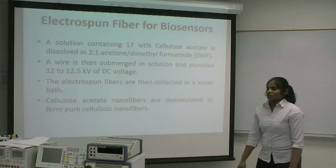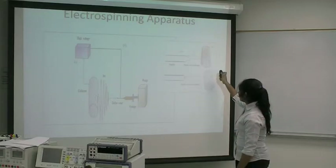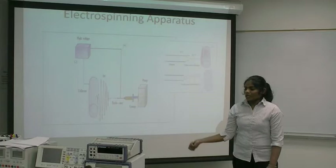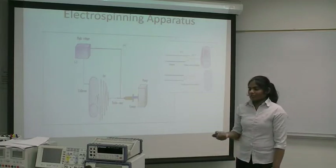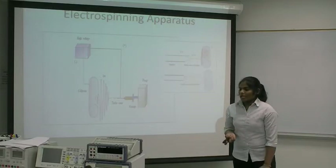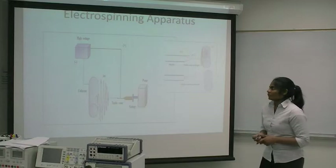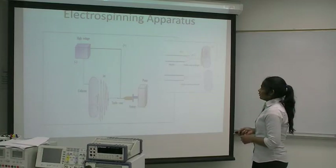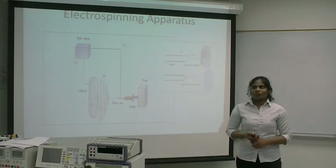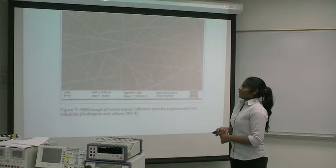To form nanofibers, the solution is pumped to flow from the needle to form a Taylor cone. This is the Taylor cone formed from the needle — the angle should be 33.5 degrees. The fibers formed by electrospinning have diameters in the range of 40 to 2,000 nanometers. Fibers collected directly on a ground surface would retain acetone solvent, so to overcome this difficulty, we use a water bath. All nanofiber webs are air dried for 48 hours and then subject to deacetylation. This is the final product of the cellulose acetate nanofiber.